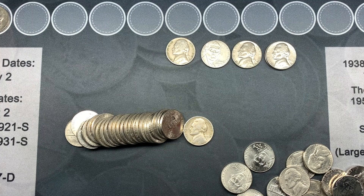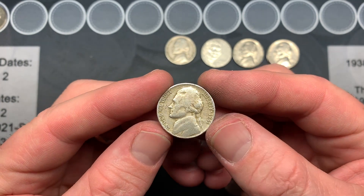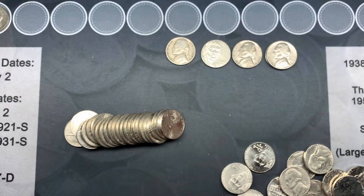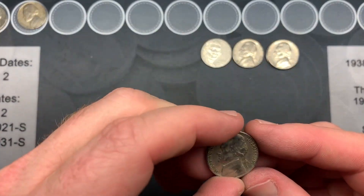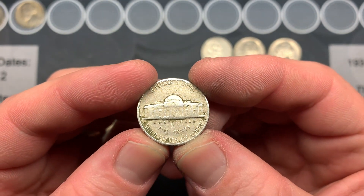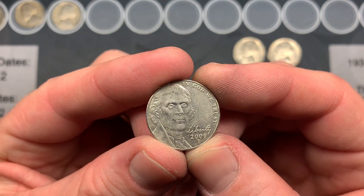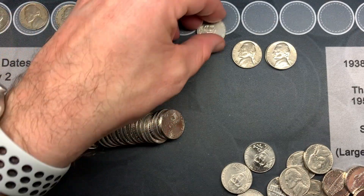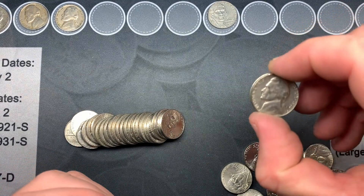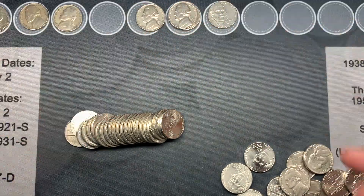We're on roll 19 and we have our second oldie of the night. It's a little beat up but it's a 1941 Philadelphia. Over the past several rolls we also had a 1957 Denver, a 2009 that'll probably go back, a 1969 San Francisco, and two 1970 San Franciscos. Got some good finds on the board.